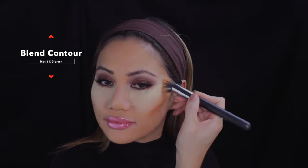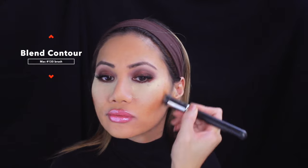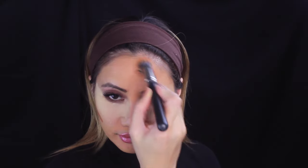Now we're going to set with banana powder — the infamous banana powder from Ben Nye. I'm blending everything with my Mac brush, always towards the hairline, to blend and narrow down my face towards my cheeks. I have such high cheekbones, so I just keep blending until it looks seamless.